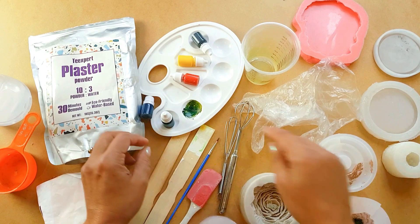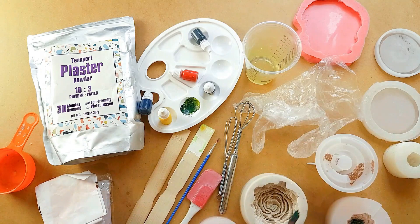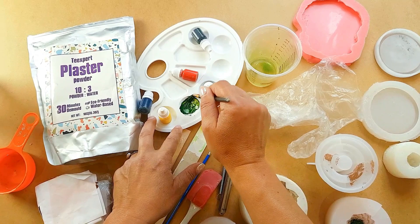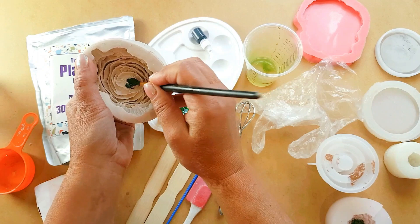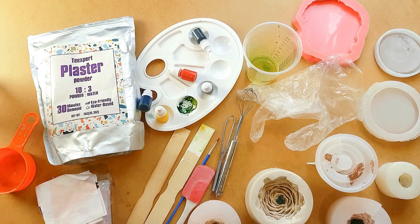I'm going to start by coloring the inside of each of these flowers. I've made a little selection of green, black, and yellow and come up with a lovely shade. I'll add a little water to this cup to water it down — it is water-based so you can revive it — and then paint a little bit in the center of each flower where I'd like some color. You can do any color you want; I'm doing green today.